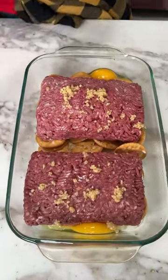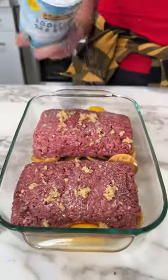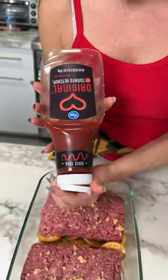Now we gotta use a little seasoning — it's real important. We're gonna do some salt, just a little bit, a little sprinkle. Then we're gonna do some ketchup.